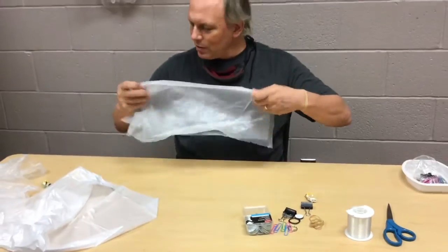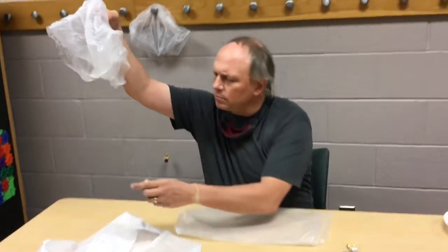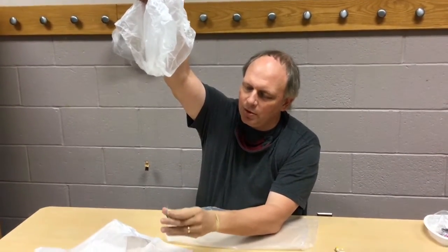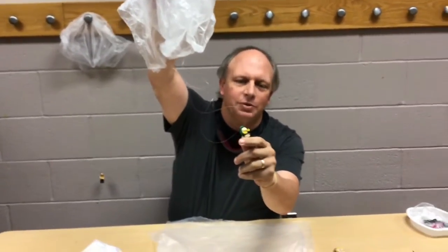Let me show you a completed one. You can see I've got the four strings on the four corners of the parachute, and they're all tied onto the paper clip, which is fastened by a rubber band onto the little Lego figure.